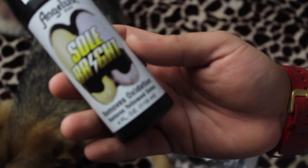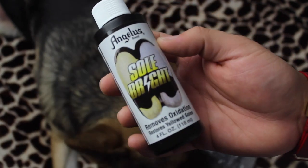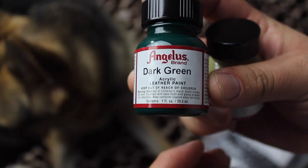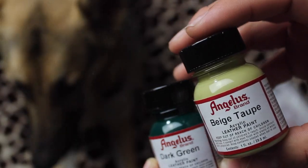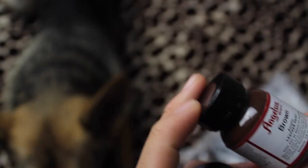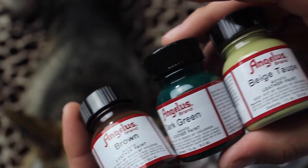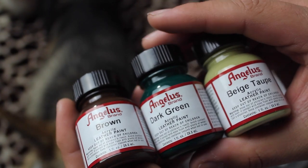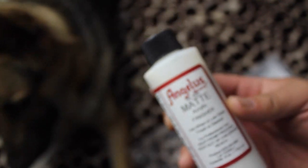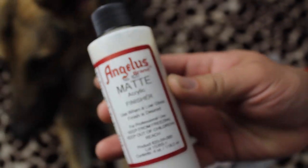We got some Soul Bright to remove some of the yellowing on some of the shoes, and maybe paint some soles as well. Now on to the colors — we got dark green, beige, taupe, and olive. I think that's my brother's. We also got a brown. I will be doing Babe Camo with these colors, and I have a couple of hints of green and stuff like that. Be expecting a video coming very soon. Oh, we also got matte finisher — this one is a normal acrylic finisher and this one is the matte finisher. Nice nice nice.